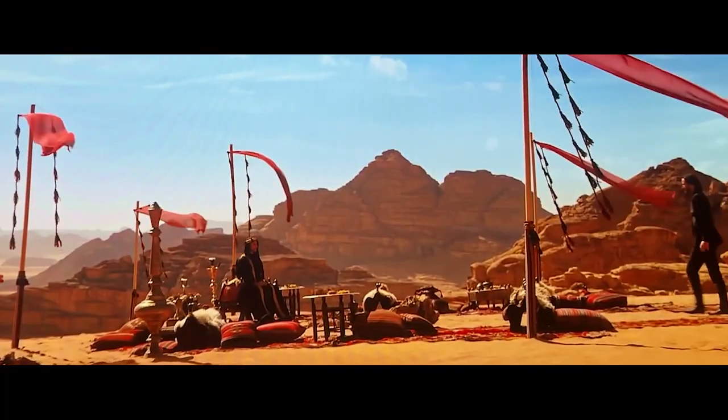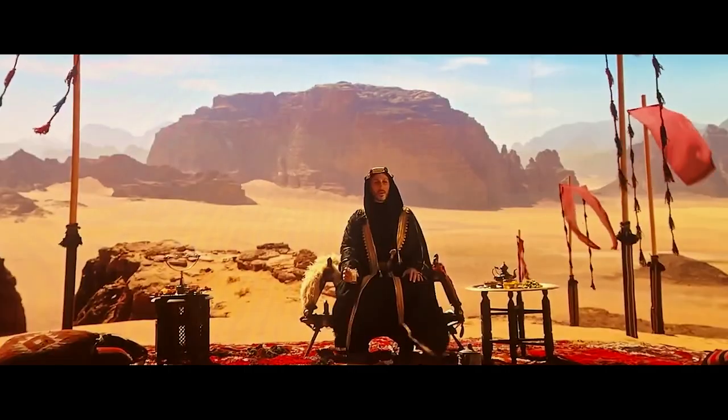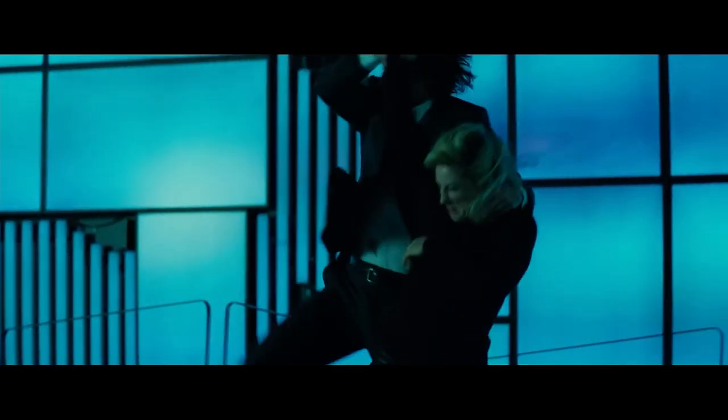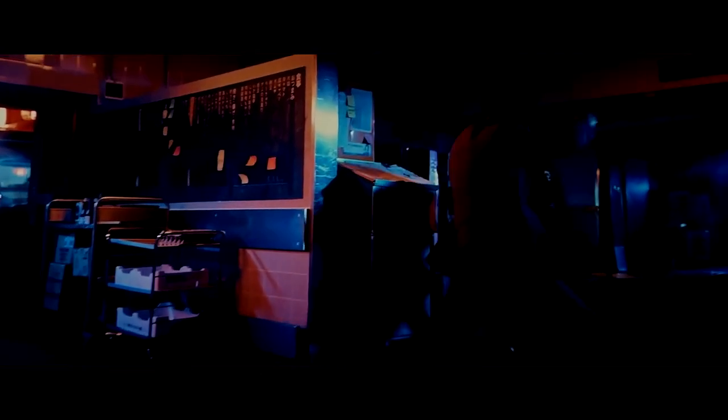Another thing to think about is whether or not it is legal to own and wear a bulletproof suit. Many places have strict rules about how and when civilians can use ballistic armor and who can own it. When making, wearing, or owning a bulletproof suit, it is important to follow all applicable laws and rules.